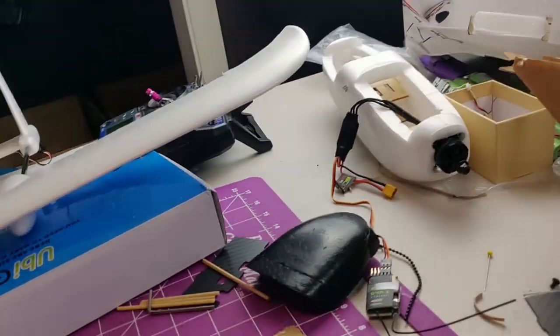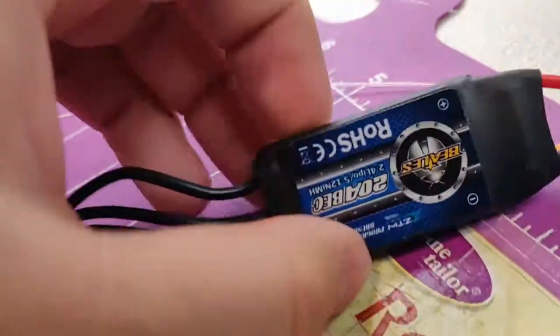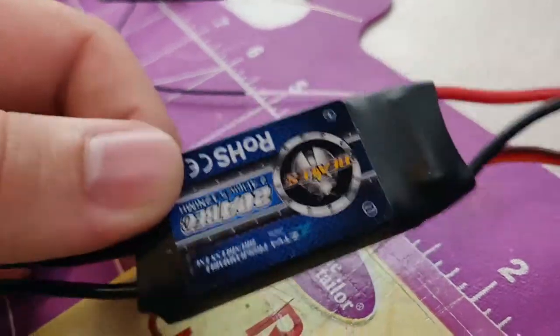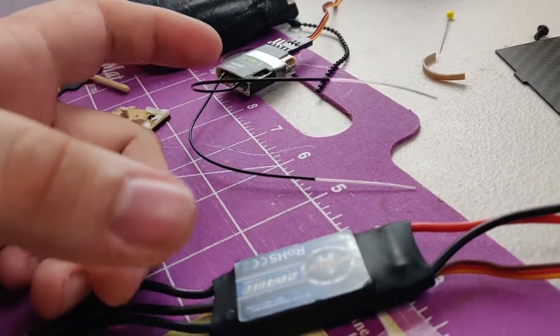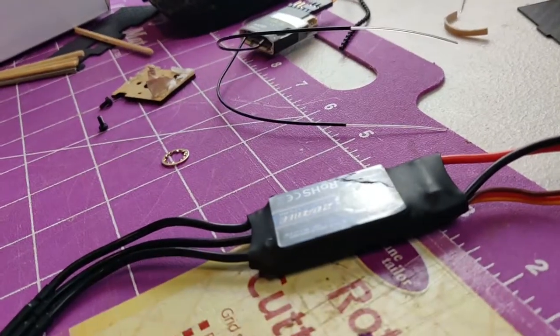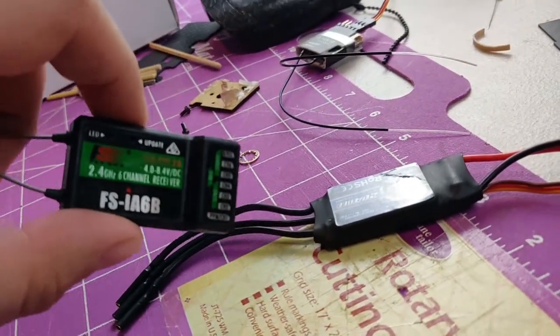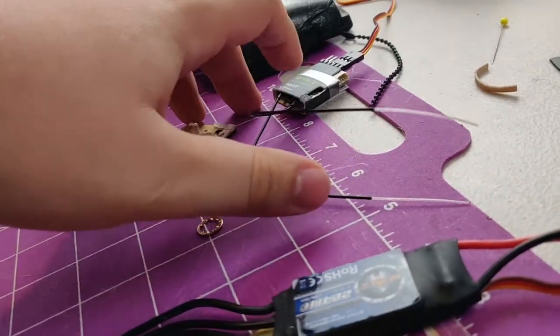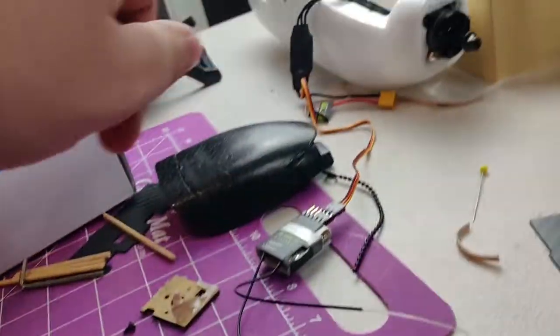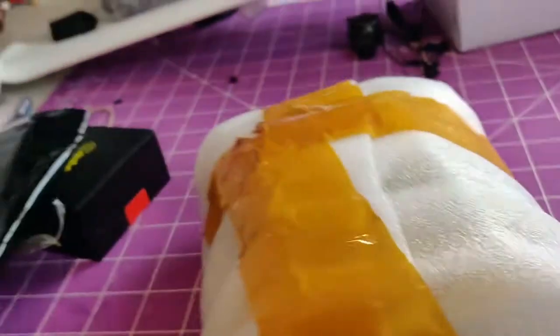I have it all together and I'm just working on the electronics now. I had some issues — I'm using this receiver here and this ESC is the one that came with it, and those two do not work together. When I arm it, it automatically goes to quarter throttle even though my throttle is all the way down. The weird thing is this ESC will work with my FlySky system, and this receiver will work with any other ESC I have — it's just these two that won't work together.